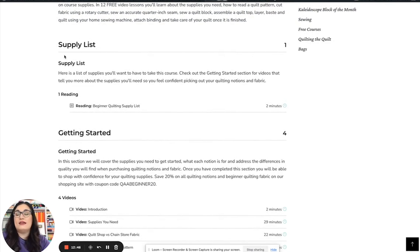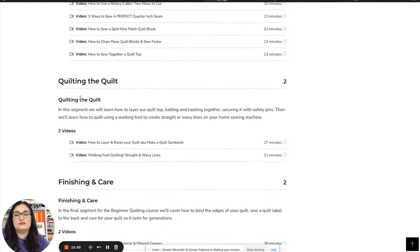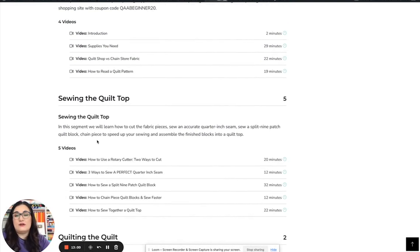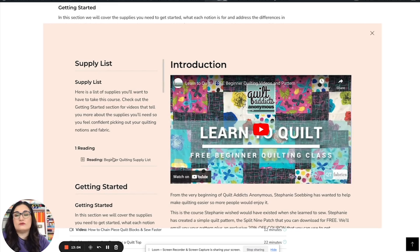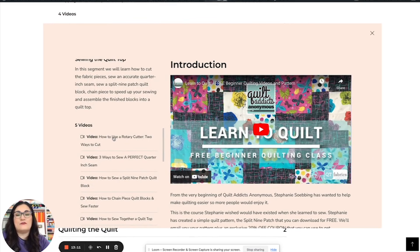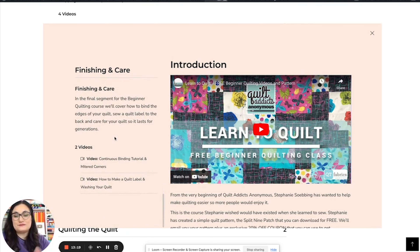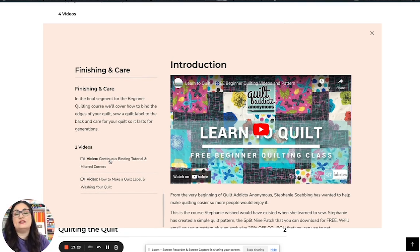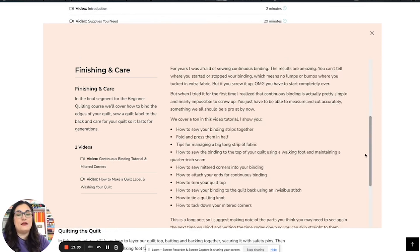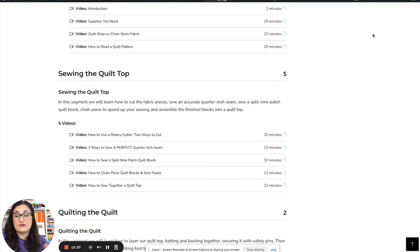Once you're enrolled in a course, you have your curriculum and everything is broken out into sections that make sense — supply list, getting started info, sewing the quilt top, quilting the quilt, finishing and care. You can see all the video names, keep track of your progress, and just pop in to continue from wherever you left off. You can also use this to remind yourself of things — let's say it's been a long time since you did binding and you can't remember how; you can pop straight to the continuous binding tutorial.